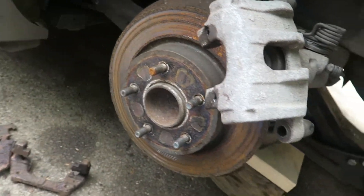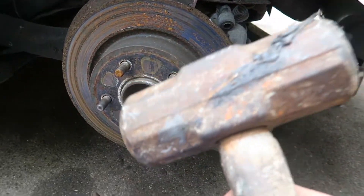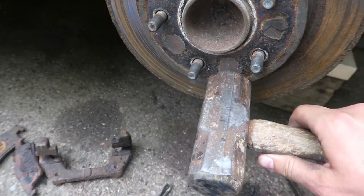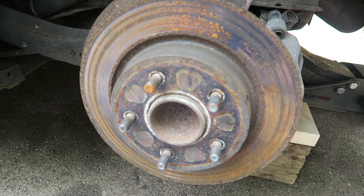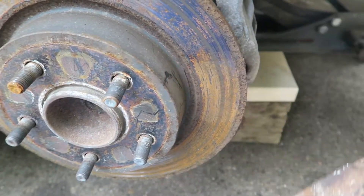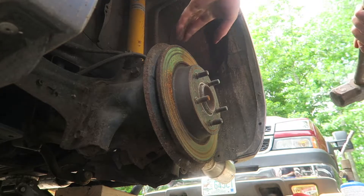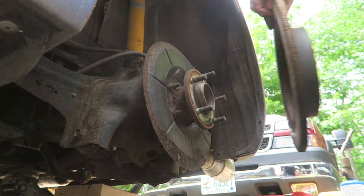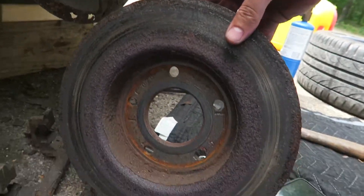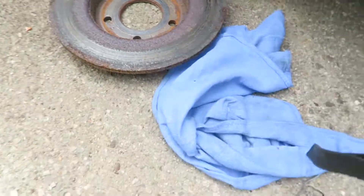We also have to take this rotor off, so we'll set the caliper aside. You need to give it a good hit — hit it here and just go all around, just don't hit the studs themselves. Just wail on it — you need to get it loosened. Might be able to hit it from the back, just be careful you don't mess up your brake shield. A few wails and she comes right out. As you can see, this rotor was pretty shitty too — just all around rust.